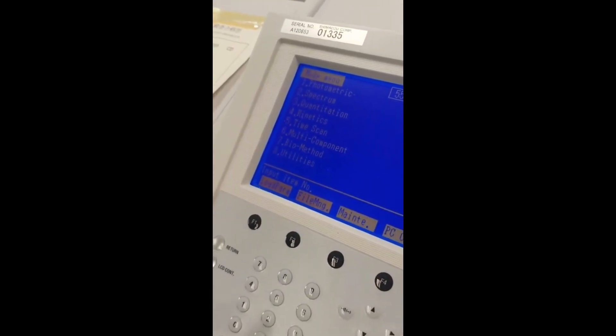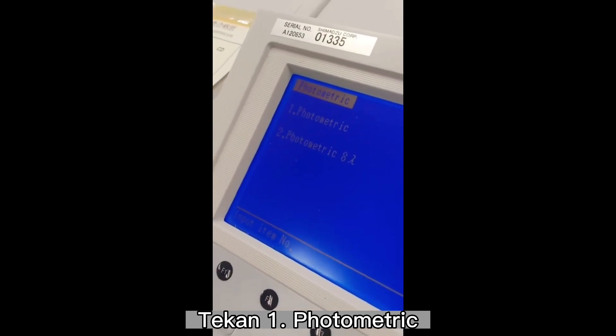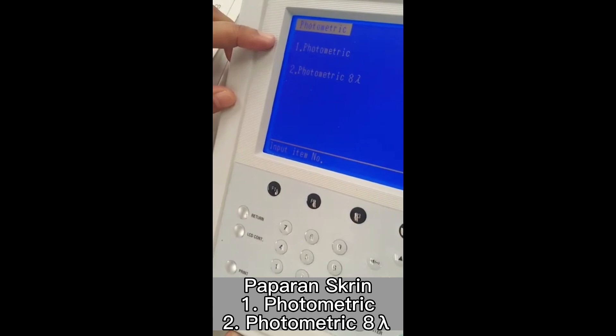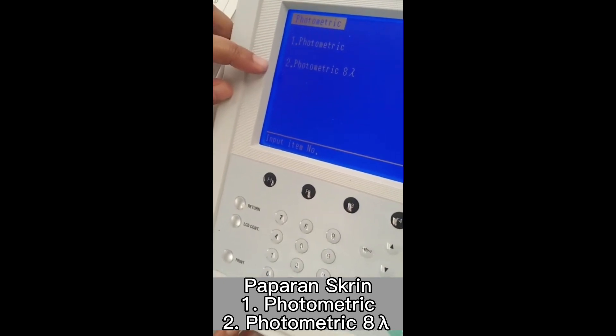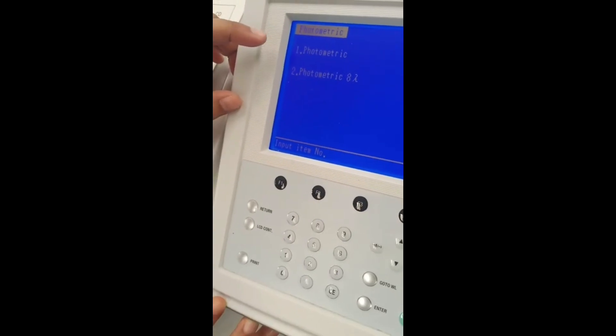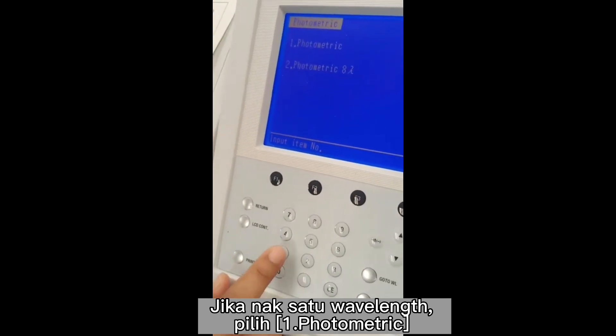Photometric will appear — 1 photometric or 2 photometric 8 wavelength. So if you want to use only 1 wavelength, choose 1.